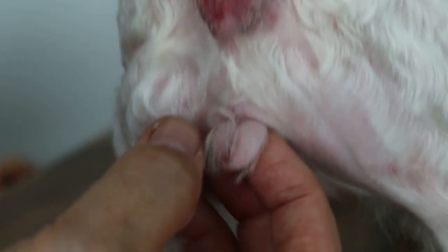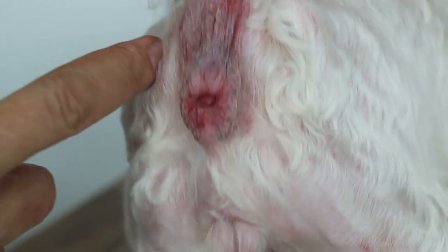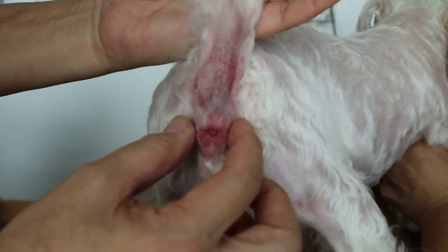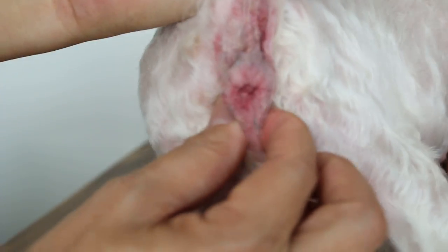It's a female dog. We just want to have some footage of this redness. Normally it should be white colour or pink colour — not so rough, not pigmented. So no more anal sac infection, no more already.